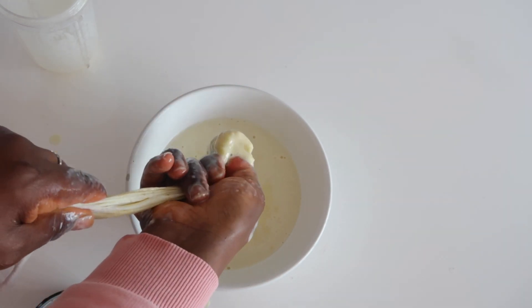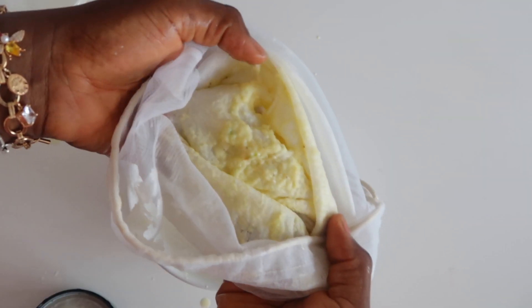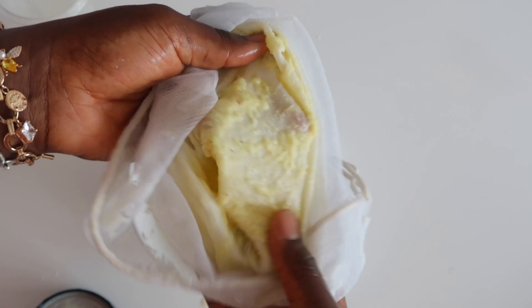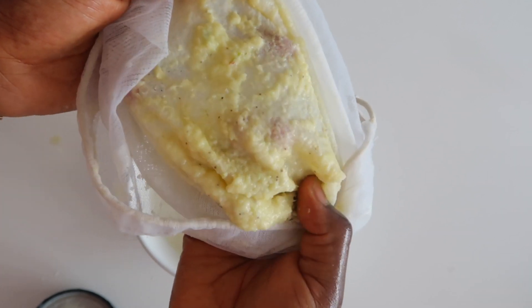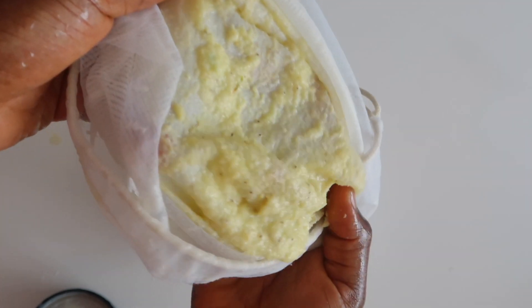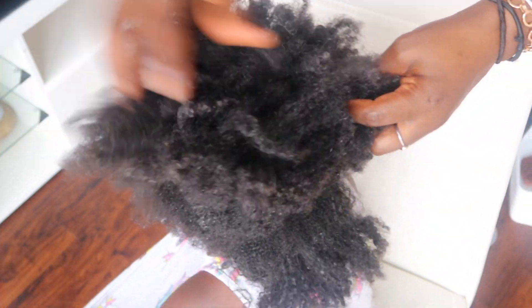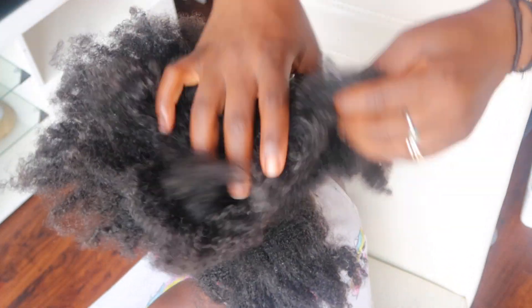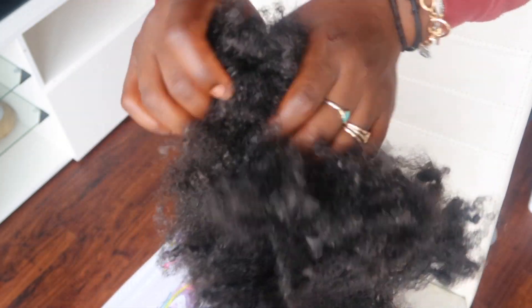Once I've completely sieved the deep conditioner, I'll transfer it into an applicator bottle. You can see the residue and the particles — you really don't want that in your hair. Because the recipe is runny, I'm using an applicator bottle. If you use less coconut milk and aloe vera, it won't be as runny and you might not need one.